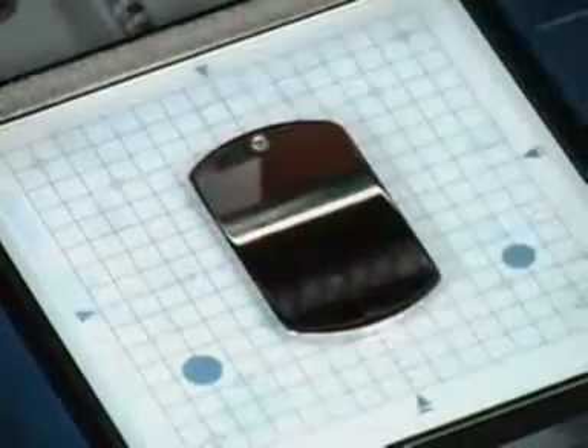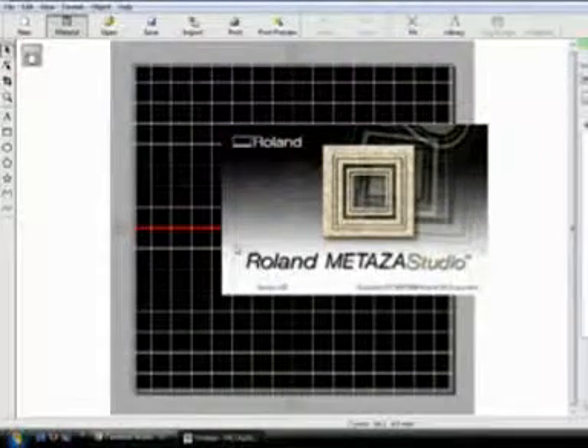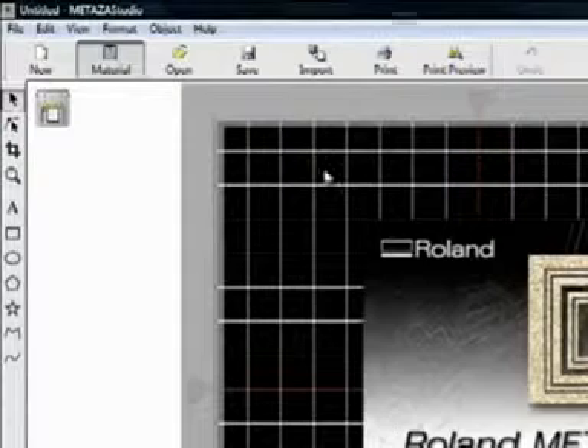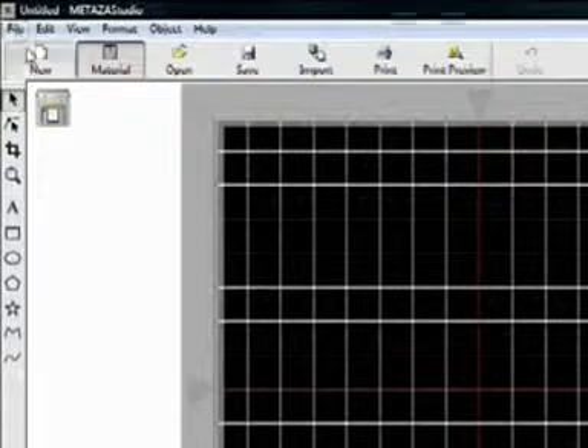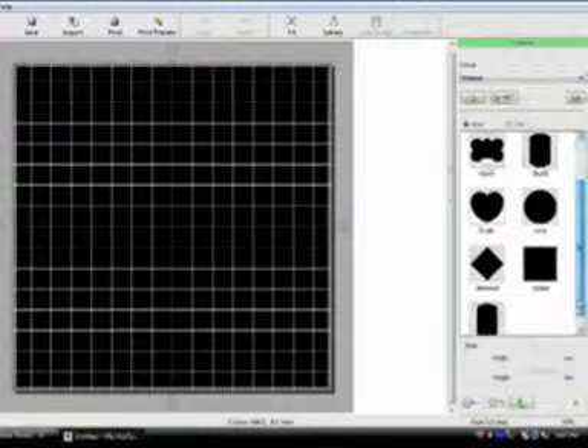The silicone surface of the pad will hold your blank material firmly in position. We'll be creating the design with Roland Medeza Studio software, which comes bundled with your MPX printer. First, you'll set up the printable area by selecting add material and downloading the templates for use with your material.